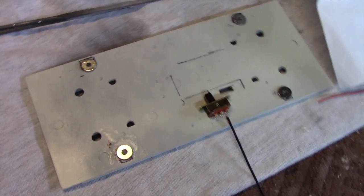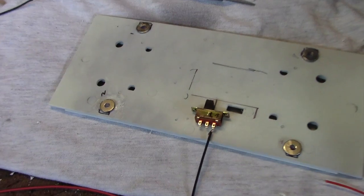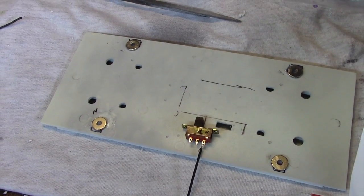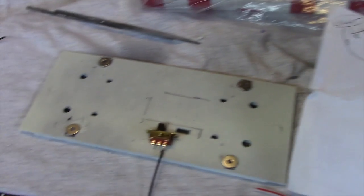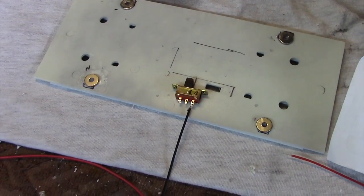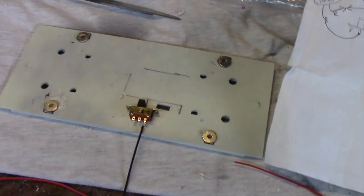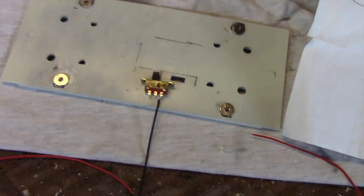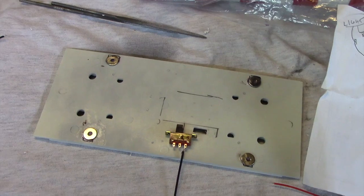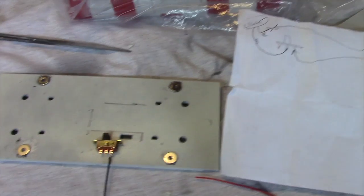I'm going to go ahead and pick up where we left off. What I'm doing now is getting the switch to be soldered and wired so that we can connect it to our power and light source. I'm not going to spend a ton of time on lighting or make this a huge tutorial about lighting, but let me just mention a few words about it.